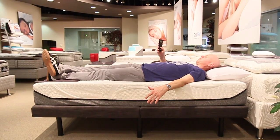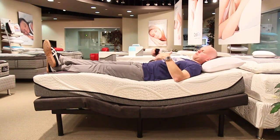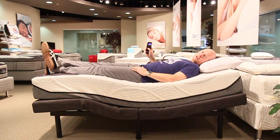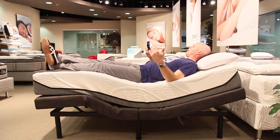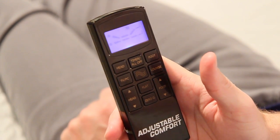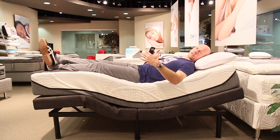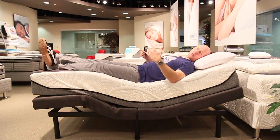Now I can press a button called zero-G, and that takes me to a position where both my head and my feet are elevated to a certain degree. This is meant to be a very pressure-relieving position. But if I think my perfect zero-G is a little higher, I can elevate my head — let's say this is what I prefer — or maybe I prefer my feet a little higher as well. I could say this is my zero-G, and I just hold the zero-G button down for three seconds. Now I have set that button to this new position. It's a very flexible remote in terms of different positions you can achieve and store for easy recurring access.